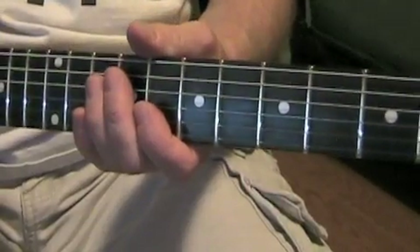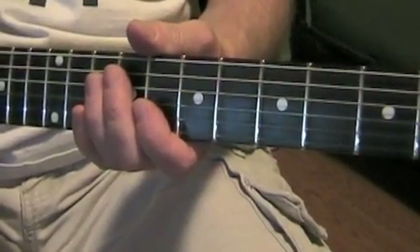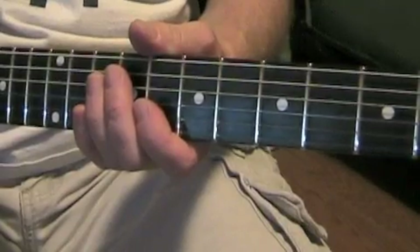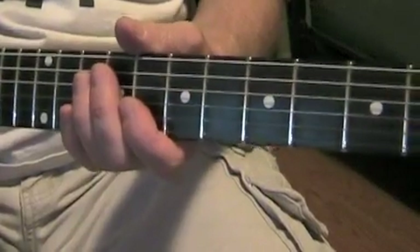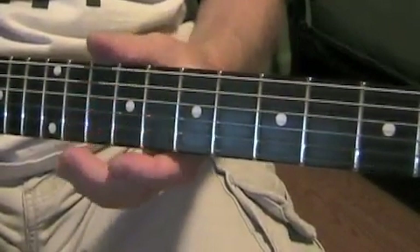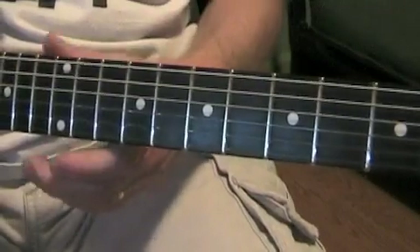With this, when you're playing through your amp, you want a little bit of bite, just a little bit of distortion. Not too much — you don't want it to sound like heavy metal, but you do want it to have some punch.